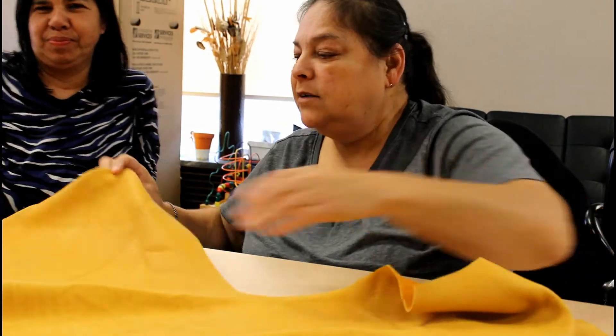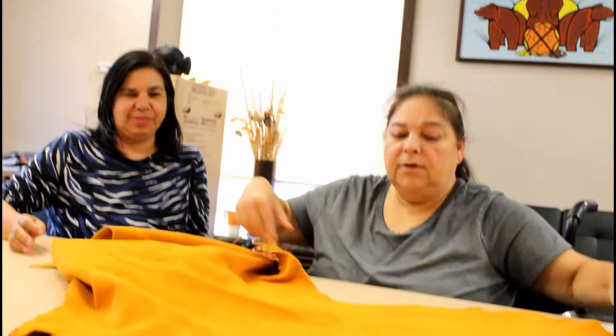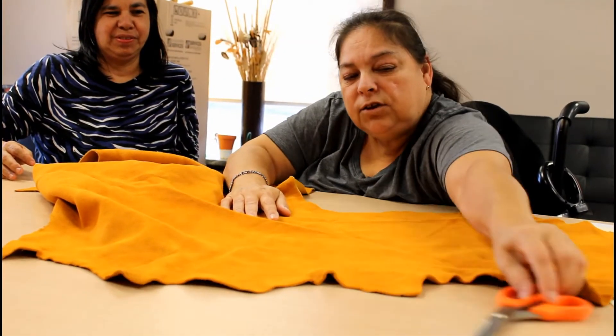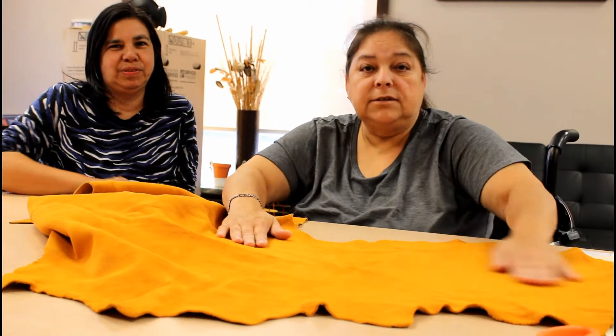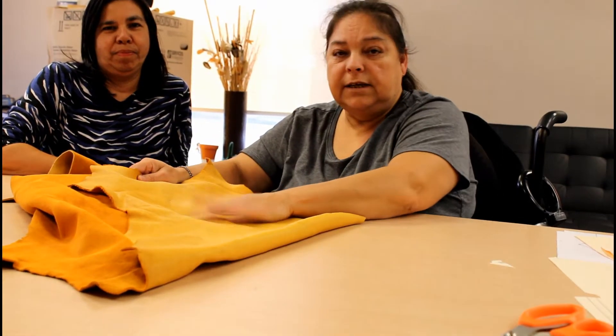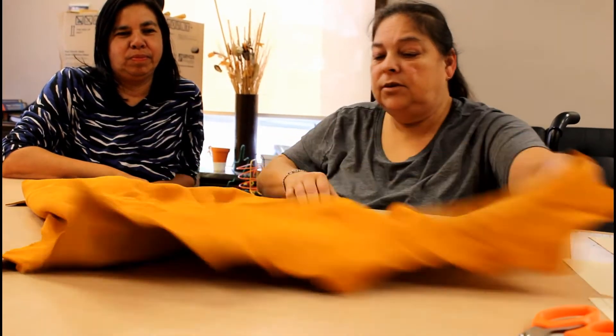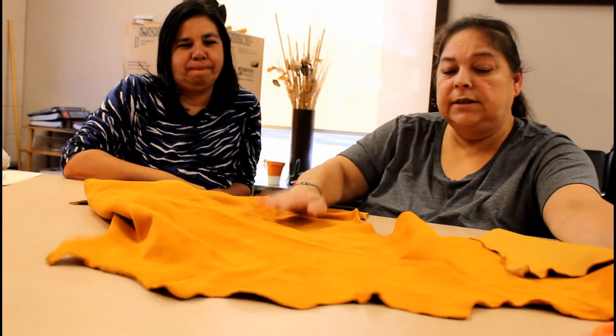Okay everybody, when you're picking out your pattern, it's good to pick out a nice big piece like this. When you're picking out your sides, you want to pick out the side that you want to use for the outside. This is the outside for me — it's gonna be here. This is gonna be the inside. It doesn't matter what it looks like on this side; it matters what it looks like on this side.